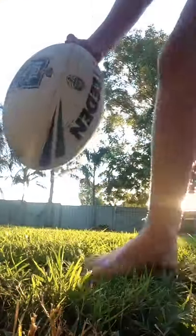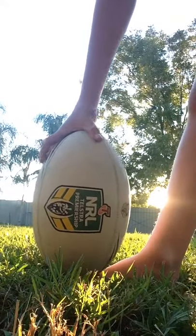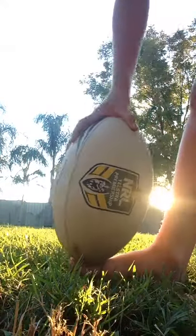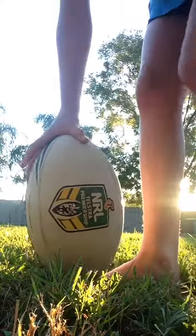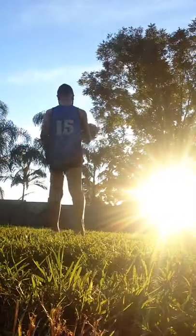There's two ways. Number one is you use like that. This is good for high bombs when you're near your try line, so you can catch it. These don't go as high, they still go pretty damn high, but they're hard to control — easy to control. Whatever you want to do.